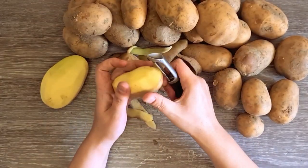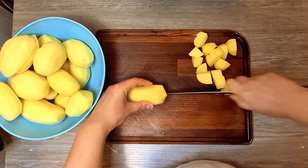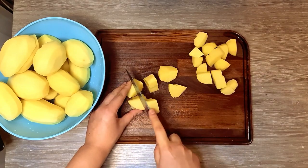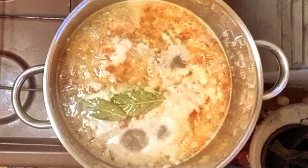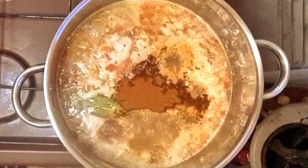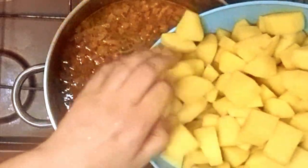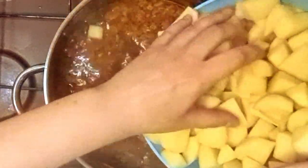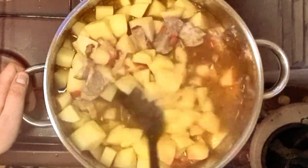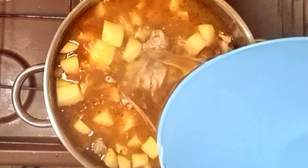While the meat is cooking, I'm peeling about 2.5 kilograms of potatoes. Give them a good rinse and then cut them in cubes. When the water starts boiling, add salt and pepper, some sweet and spicy paprika, some thyme and the chopped potatoes. Add them slowly to not splash hot sauce everywhere. Add more water if needed so the potatoes are covered.